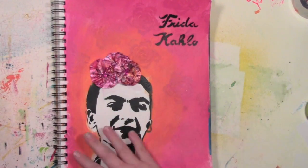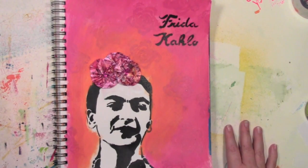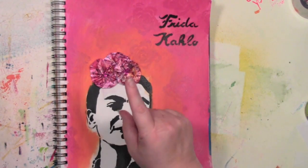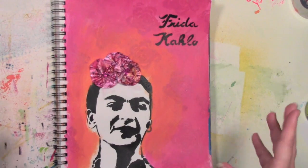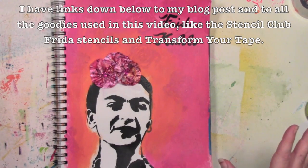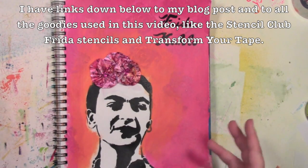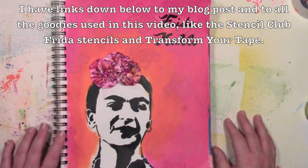Hi, Carolyn Doobie here. This is the art journal page that I was writing up for a blog post, and the instructions were pretty simple to do until I got to my tape flowers. Then it was so hard to explain in writing. I said I'm just gonna make a quick video to show people how to make those tape flowers rather than trying to write out these directions. I tried some different directions and they didn't make any sense.